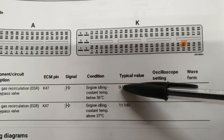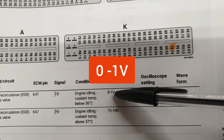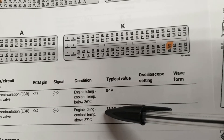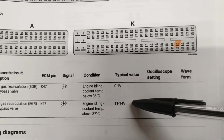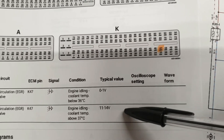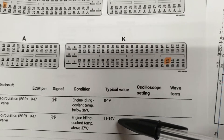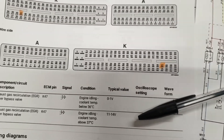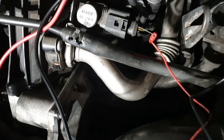Until the coolant temperature is below 36°C, the vacuum control solenoid is energized and we will have approximately 0.1 volt on the ground wire. As soon as the engine temperature goes above 37 degrees Celsius, the ground path will be cut by the ECU for the vacuum control solenoid, and we will have 11 to 14 volts or source voltage on the ground wire of the solenoid.